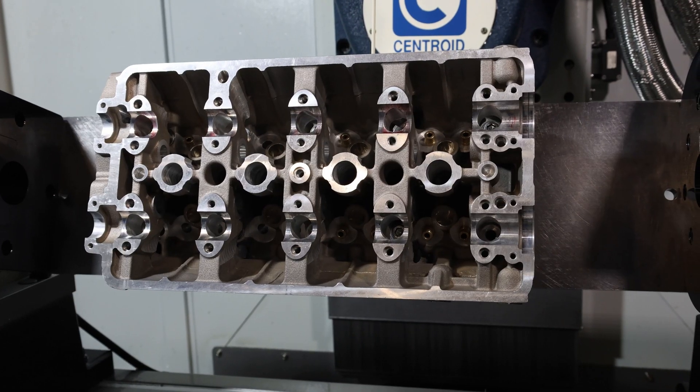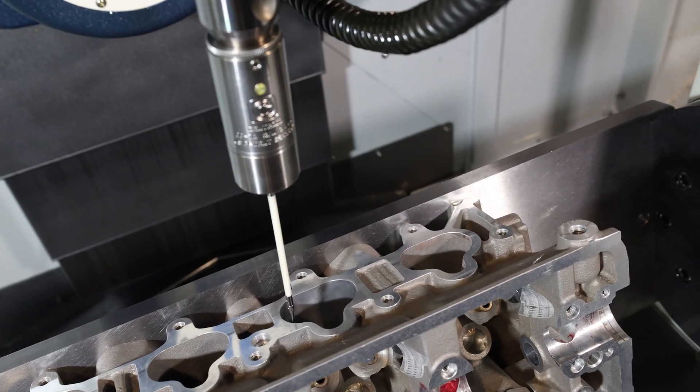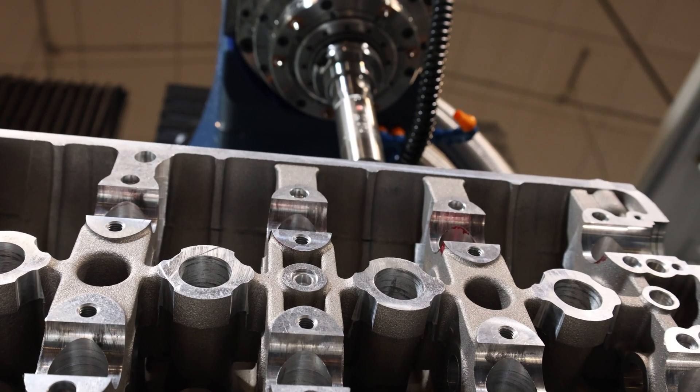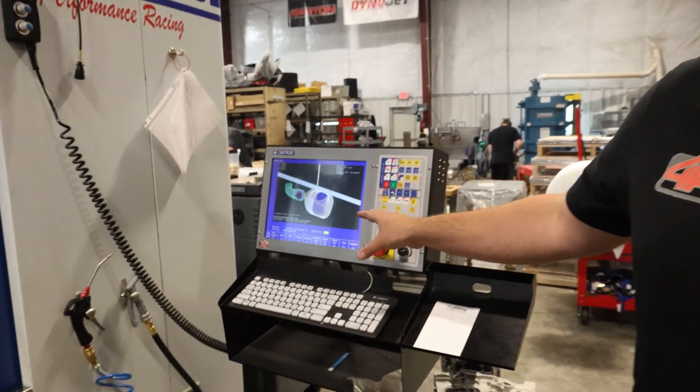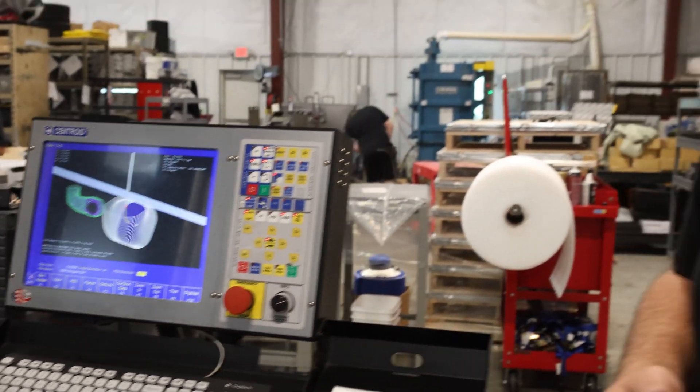Right now we have the machine set up for digitizing. We're taking that hand ported template that they made and turning it into something that can be reproduced accurately by the CNC machine. I've got everything set up for the machine to start working, start digitizing, and start giving me a map of what that head and port are going to look like. We did a few intake ports and a few exhaust ports and we're just finishing up — I think it's gonna look pretty good.